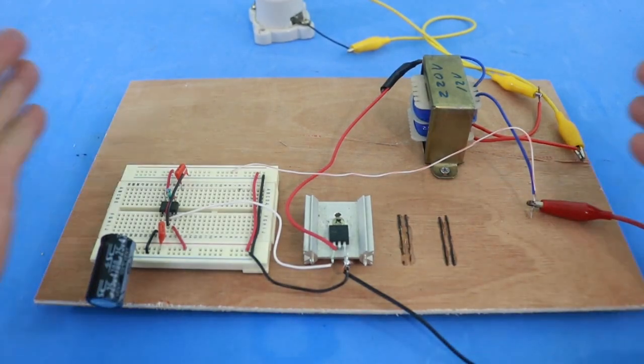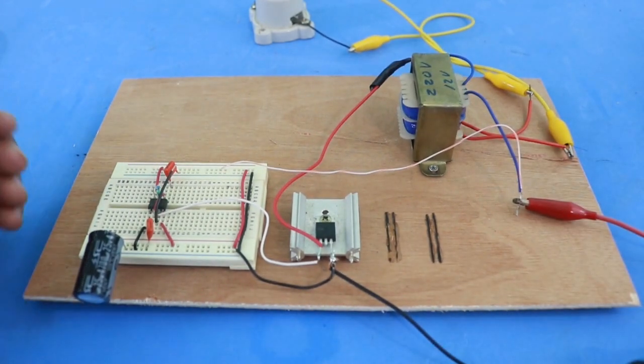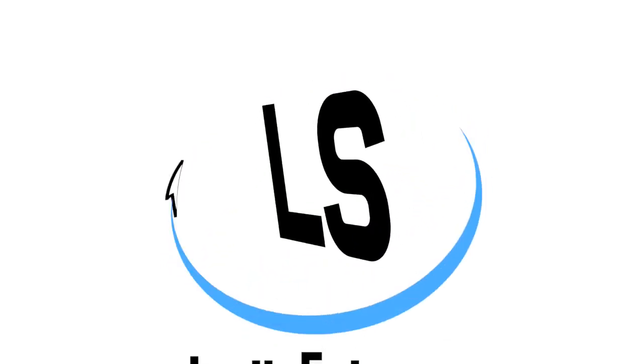So there you have it — a very simple inverter that you can build very quickly and with a few components. I hope you liked the video. Please visit my Patreon page. Thanks for visiting my channel and see you in the next video.